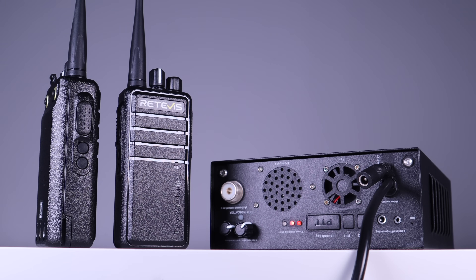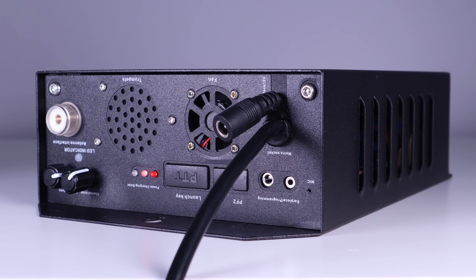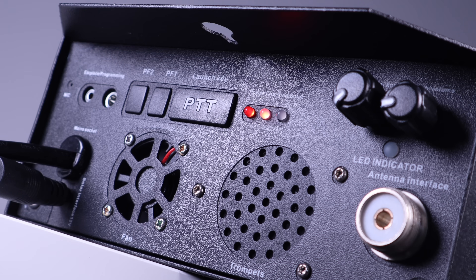A great setup there from Retevis. I was excited to get my hands on one of these and I think it has some good use cases, like emergency comms, staying connected with friends close by and a bit further away, and amateur radio groups. If you want to take a look at this, I'll leave links in the description below.